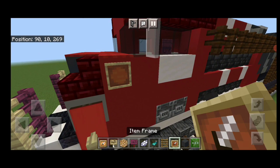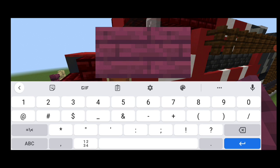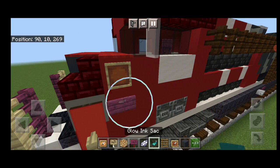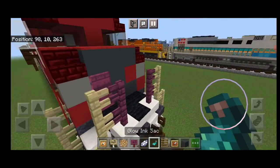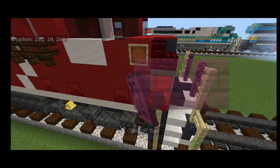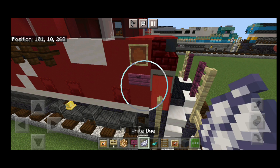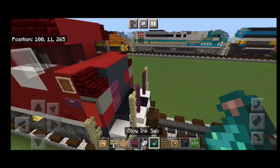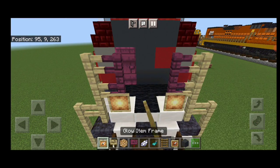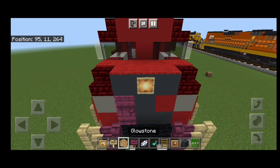Now come on the side of the nose. On top, put an item frame right here. Under it, a crimson sign with 4029. Hit the sign with white dye and a glow ink sack. Do the same thing on this side — an item frame, then a crimson sign with 4029, hit it with white dye and a glow ink sack. Then come up front here on either side of these fences, a glow item frame with glowstone. And a glow item frame with glowstone on the center of the nose.